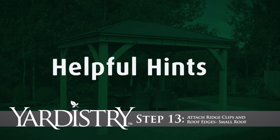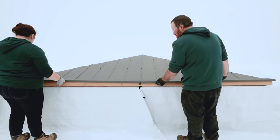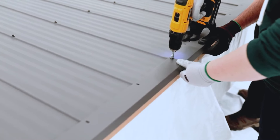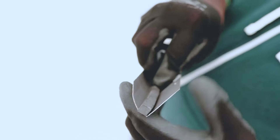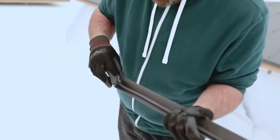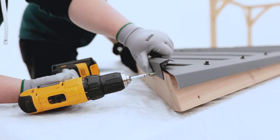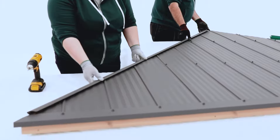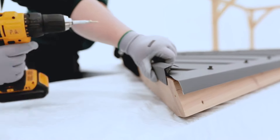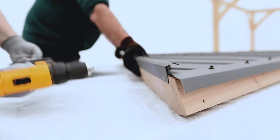Step 13: Attach Ridge Clips and Roof Edges — Small Roof. Position a roof edge left and roof edge right along the bottom of the panel assembly. Make sure the ends meet tight in the center and secure the three middle screws, then work your way from each end inwards. Peel away a small portion of the backing on the strip of weather seal, then begin attaching it to the rounded bottom of a ridge clip. When you're done applying the full length of weather seal, attach the ridge clip to one side of the small roof panel assembly so that it aligns with the angle of the rafter corner right or left. As long as one end is flush to the top of the roof panel, the other should not overhang. Take care not to push down on the ridge clip. When in position, attach it with screws. Repeat to attach a second ridge clip to the other side of the roof panel.